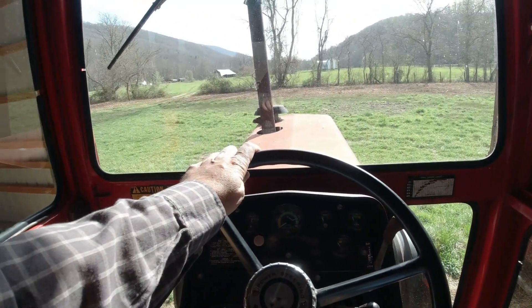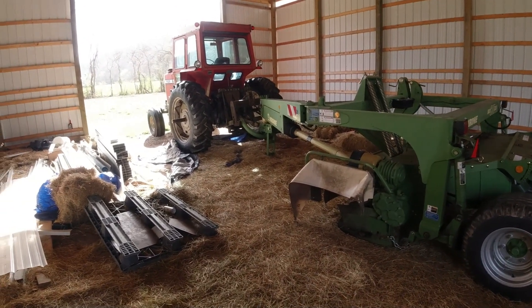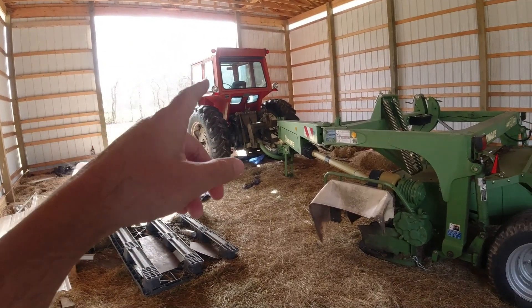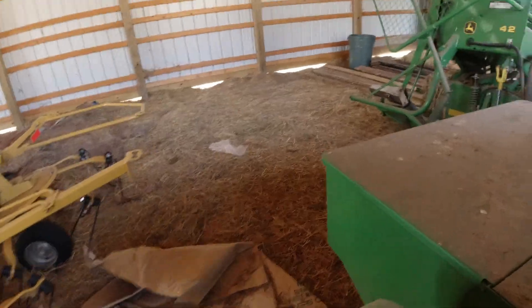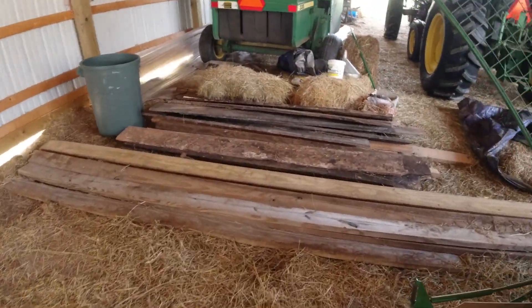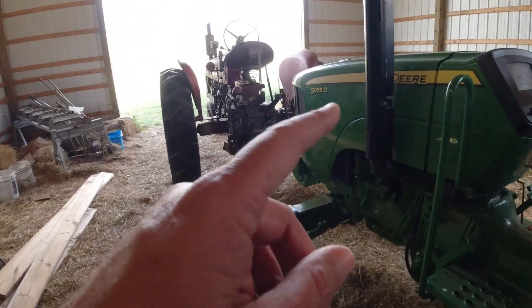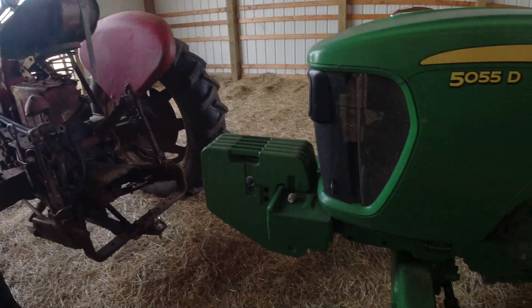There are other options I'm considering besides what I've just shown, and they have to be compatible with a cab tractor and also my open station tractors — not just my John Deere but the Massey Fergusons and the Farmalls. Whatever I do, it has to be compatible with these open station tractors.